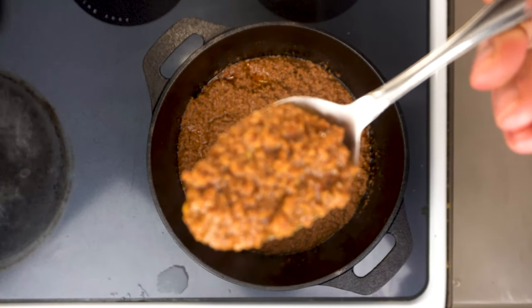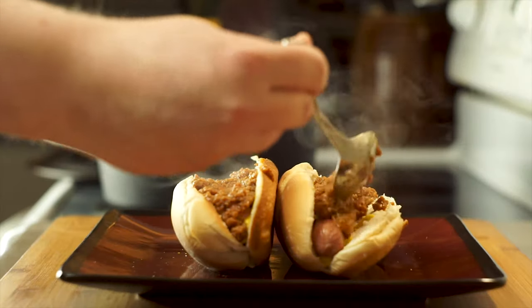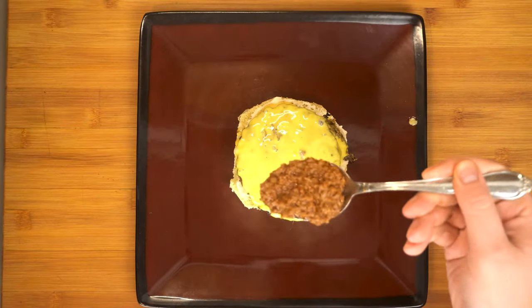Today we're gonna make the perfect hot dog and hamburger chili. It's smooth and spreadable, just like the stuff you can get in a can, except it's actually made out of beef and tastes amazing.